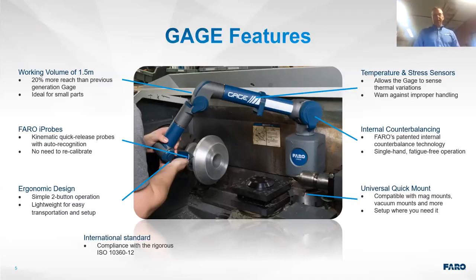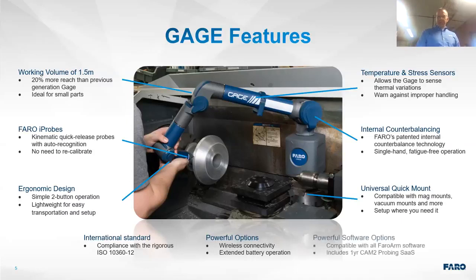It complies with ISO 10360-12 — that's very important, the dash-12, not to be confused with 10360-2 which is for fixed-bed CMMs. The dash-12 is specifically for portable articulating arm CMMs. It also features wireless connectivity and extended battery operation, so you can use this tool in your shop all day with no cords and no trip hazards.